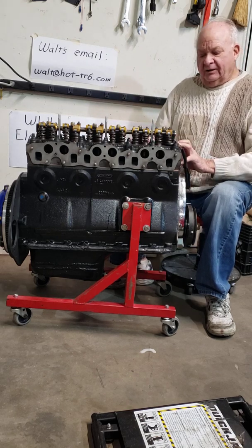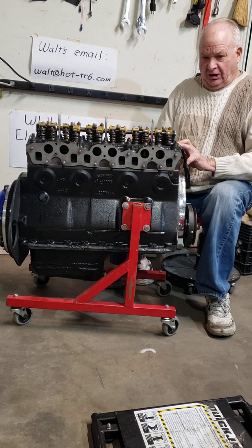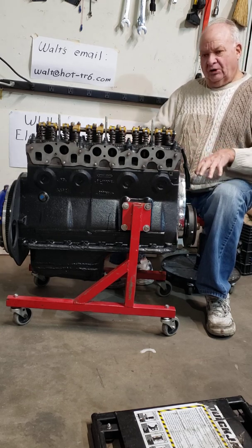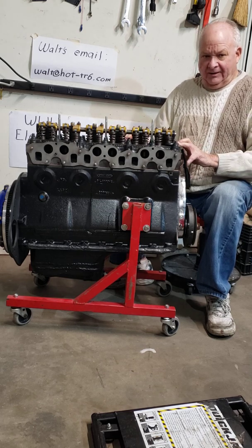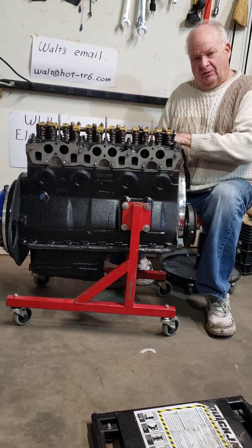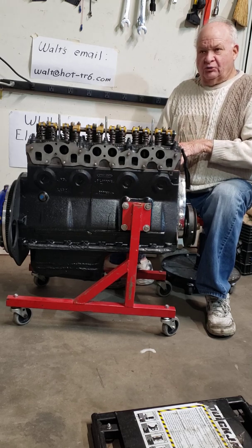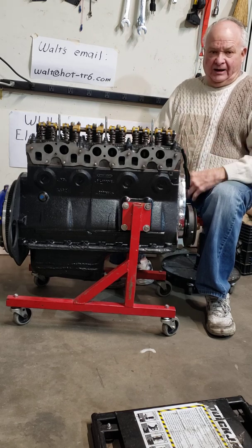I'm not ready to put this engine into my race car, and I don't need to. But it's important that a finished engine doesn't rest on the oil pan on the ground, because these iron blocks are very heavy. The weight of the engine will compress the oil pan gasket — the fiber gasket — with the seal and all that. Then once you take it off the ground and put it into your car, possibly you're going to have oil leaks.